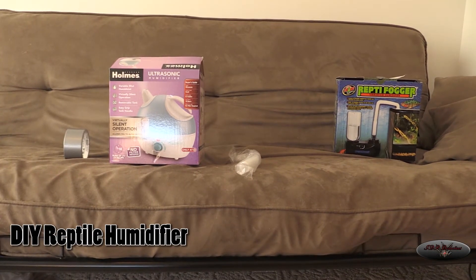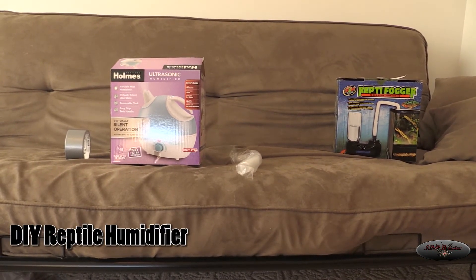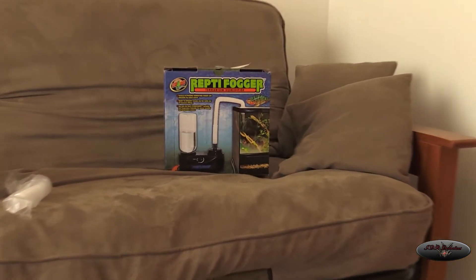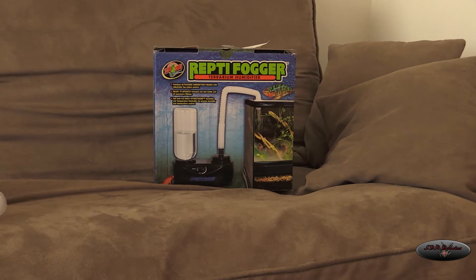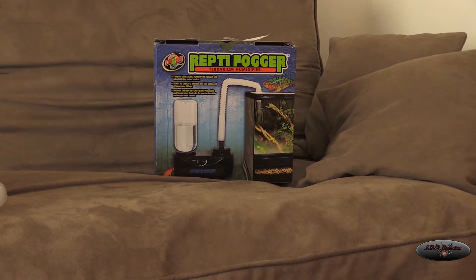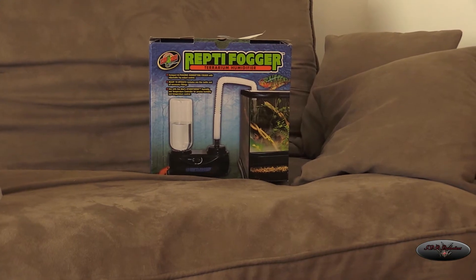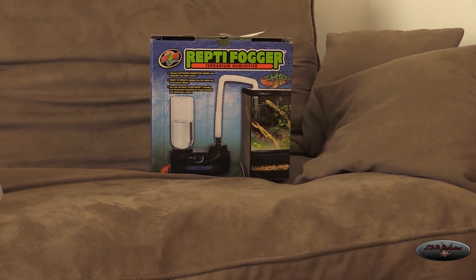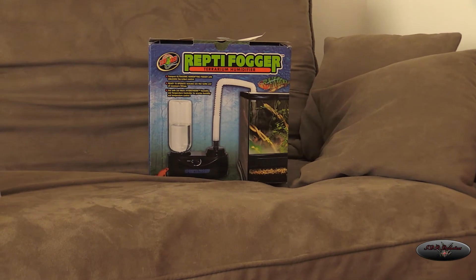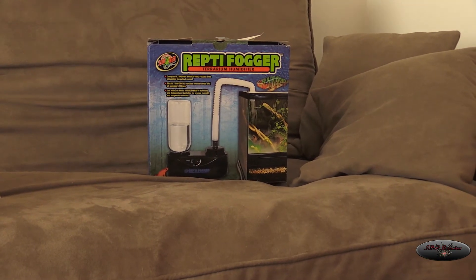Hey YouTube, this is just a quick do-it-yourself humidifier for your reptile enclosure. I was normally using the Reptifogger made by Zoo Med, but the durability is very sketchy. I've had quite a few go out on me after three to six months, and the stores have been good about replacing them, but it's just not a very durable product.